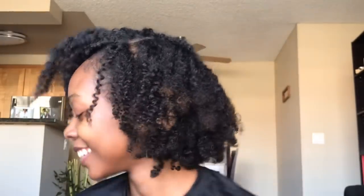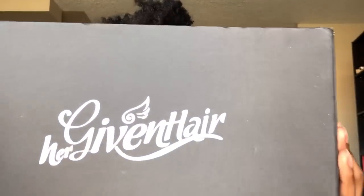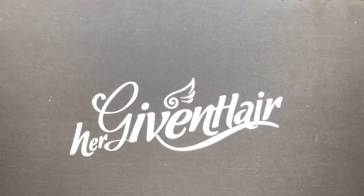So I'm back with my real hair. Many of y'all already know what it looks like. The wig I got is from Her Given Hair. I've used their hair many times for other styles, but never a wig.